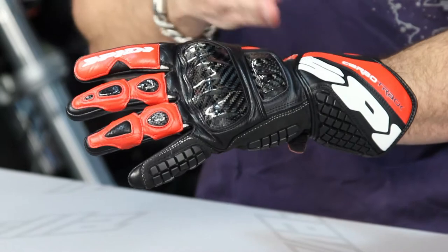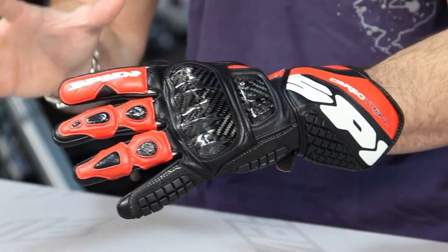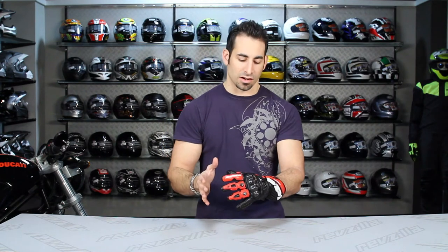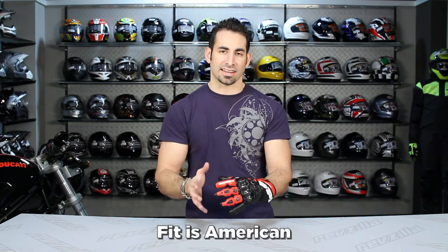If we look at it at a glance, this is my favorite colorway — I'm wearing the black-red, there's a black-white, there's a few different colors available. Talk about fit: I'm wearing a large, it's a Euro size 9, American size large, and to me that stands out that this glove is going to be American in its cut.